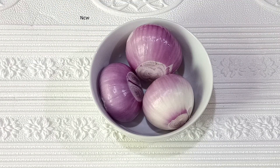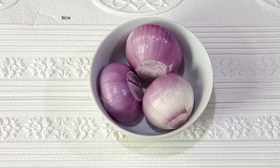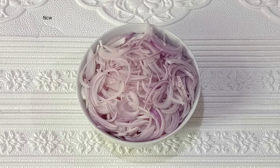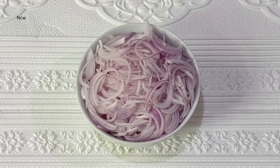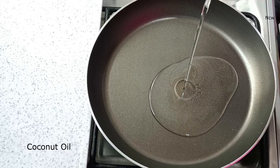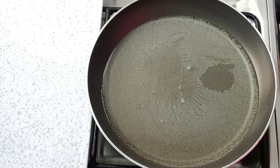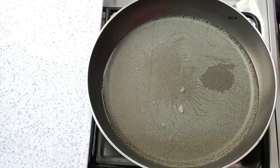In the first step, add 3 teaspoons of garlic at medium heat. Add the ingredients to a bowl — they are all blended together. Then add the oil into the pan.